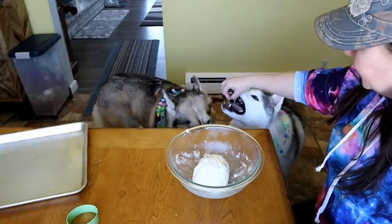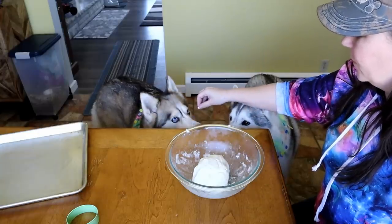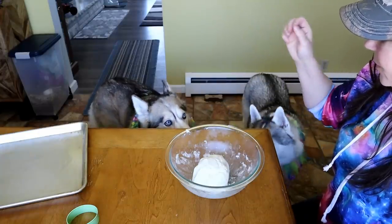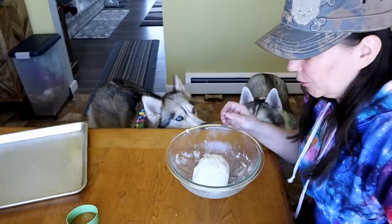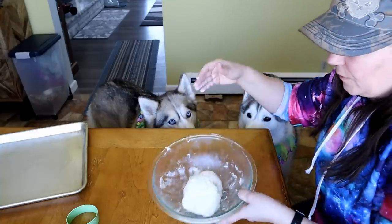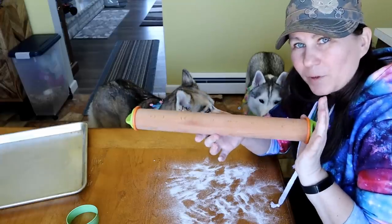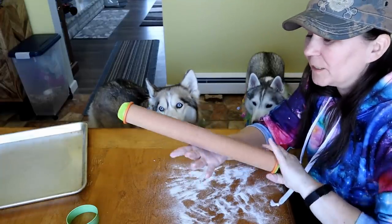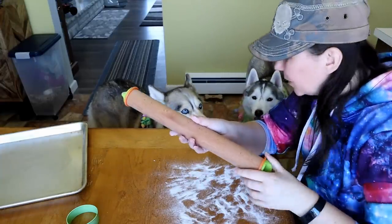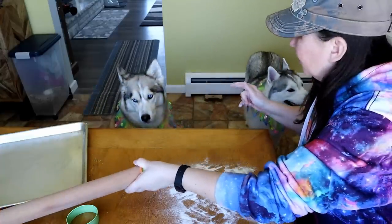Want to try some dough? How about you Shelby? She's like, it'll be better when it's cooked! I've already moved my towel out of the way. We're going to go ahead and flour this surface and roll out some dough with my favorite rolling pin. I will put some Amazon affiliate links to some of the things you see in this video down in the video description below, and I'll try to find the collars for the dogs and put them there as well!